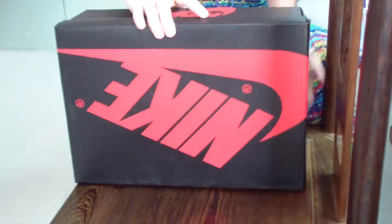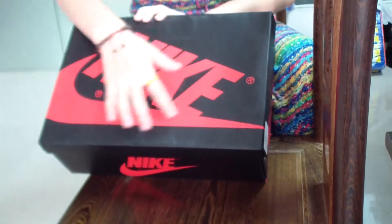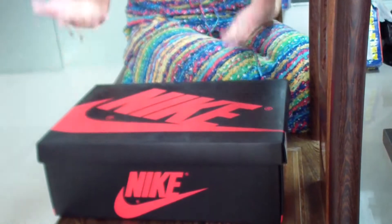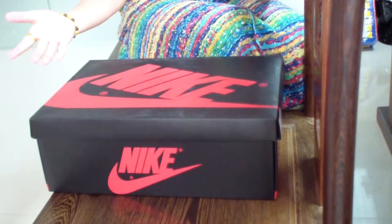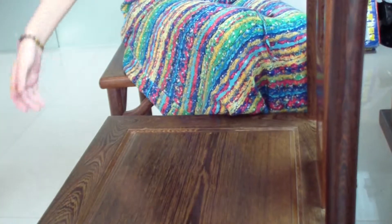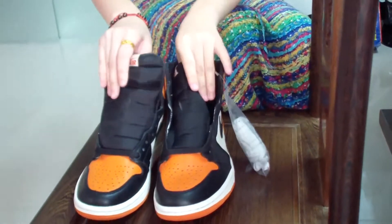First, we will see the shoe box. So, we will know it's the shoe box of Jordan 1, right? Do you know which shoes are in it? Chicago? No. Bred? No. Okay, wow. Shoes is not in it. I hate it.